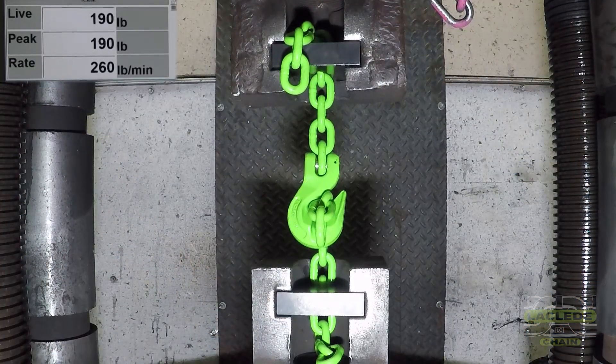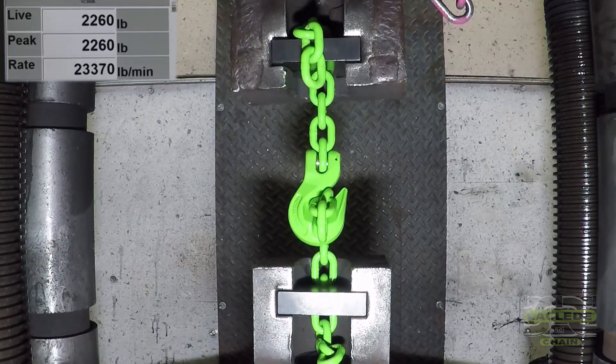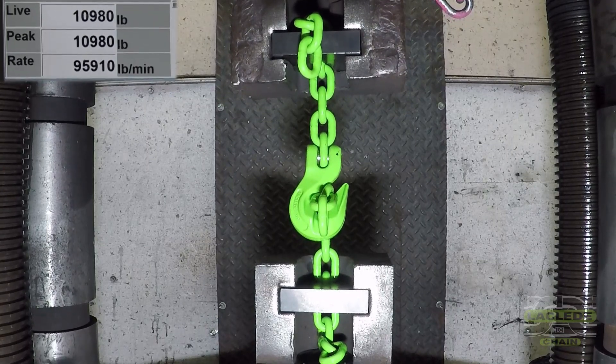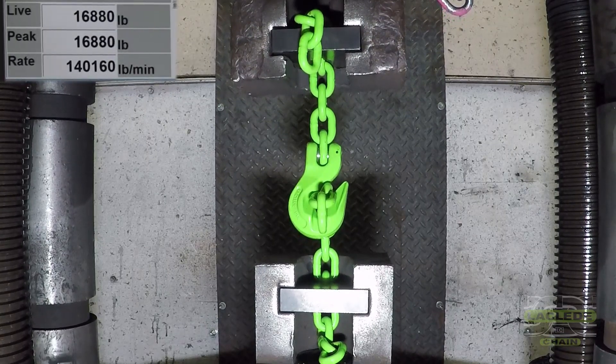Here's a video of the sample being tested to ultimate break strength. Enjoy. Thank you.